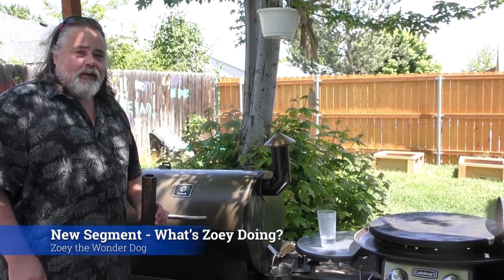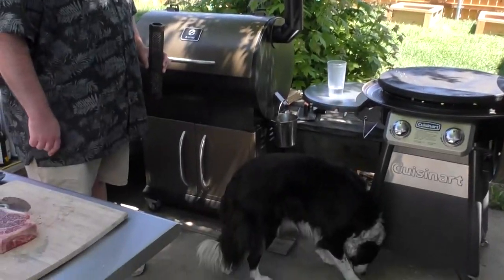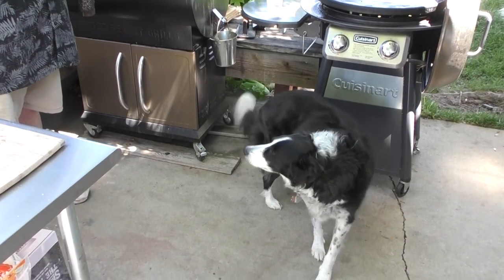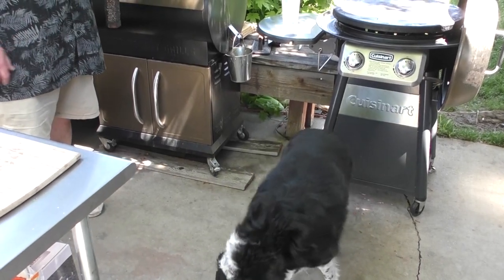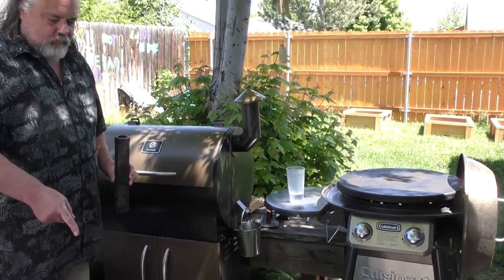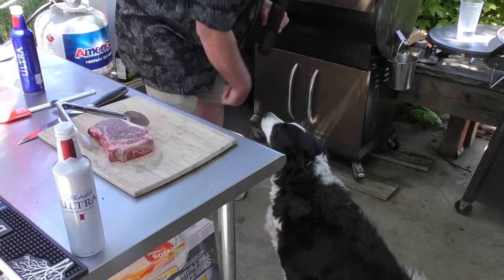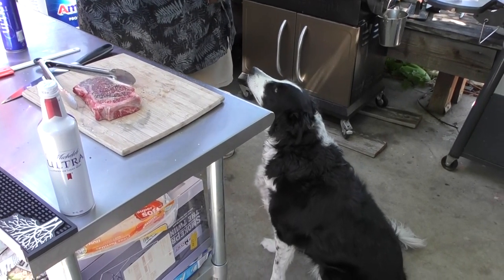It's time for another episode of What's Zoe Doing? What are you doing, Zoe? Just chilling? Lay down. Crazy dog. Like all the women in Mike's life, Zoe has a mind of her own.